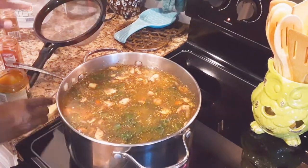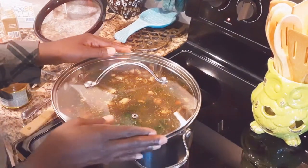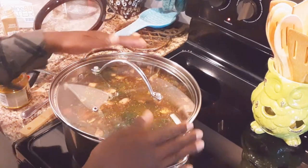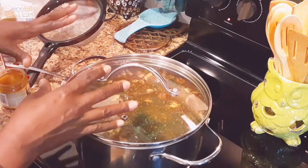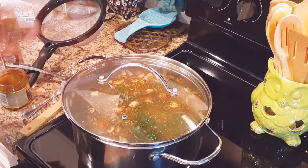We're going to put our lid on here and just let this come to a boil. You don't want it to boil over, so if you don't have vents on your lid, keep it tilted a little bit. Once this comes to a boil, we're going to turn it down and let it simmer. I'll come back and let you guys see what it looks like.